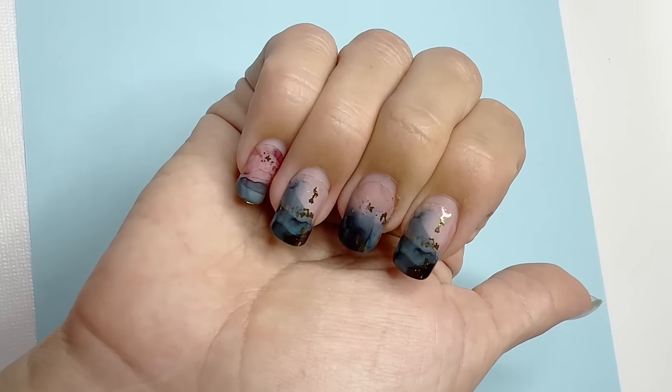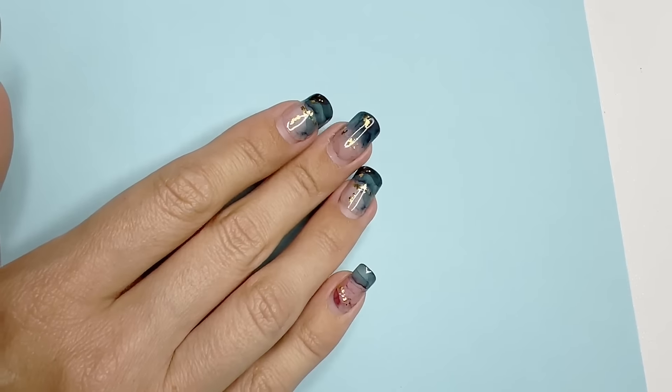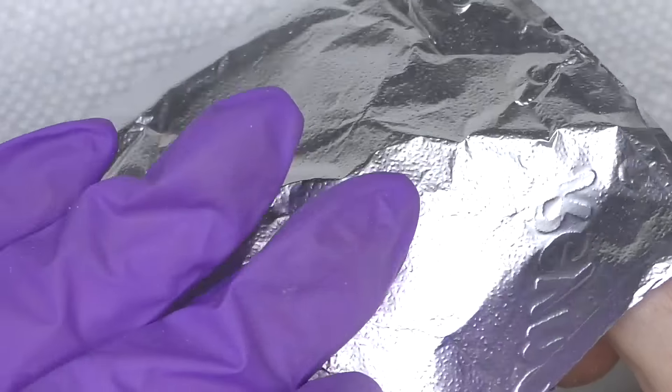Hello guys, Anastasia here. This is my right hand. It's been three weeks and I have gel strips by Gelsee on them, so it's time to take them off, and the easiest way is to soak them off.